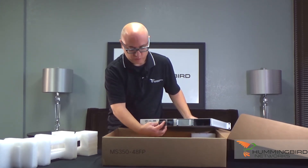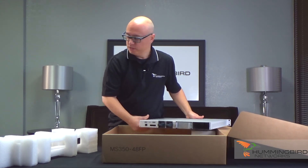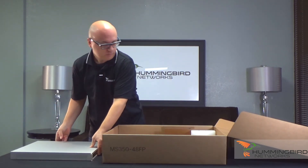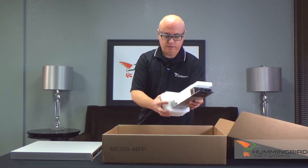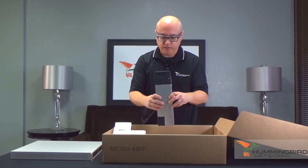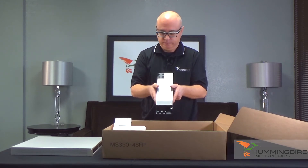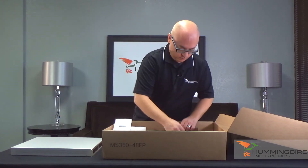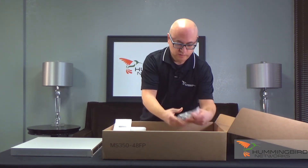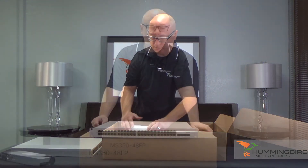These fans are field replaceable — you just squeeze them and they pull out, really easy to change. Power supplies are super easy to change as well. The switch ships with one power supply; you can get additional ones. This particular unit comes with the 1025-watt power supply, which delivers 740 watts of POE power. Also included are a standard power cord and all your different mounting accessories. That's everything in the box.